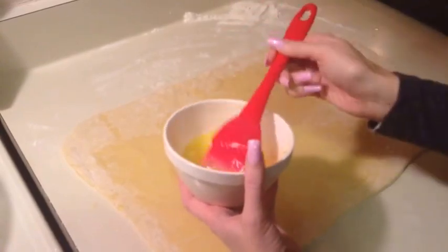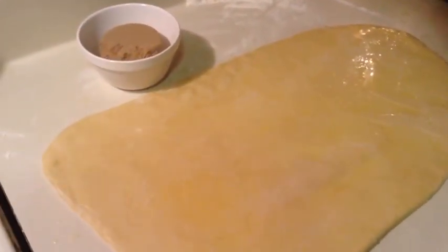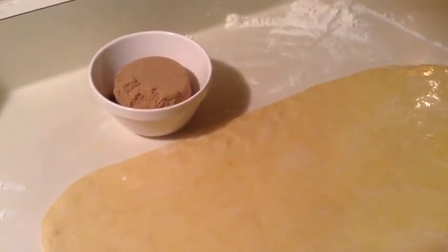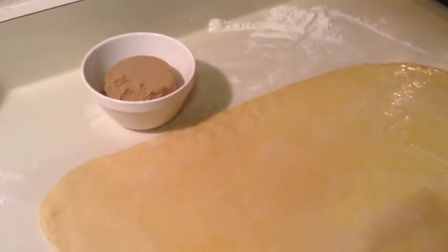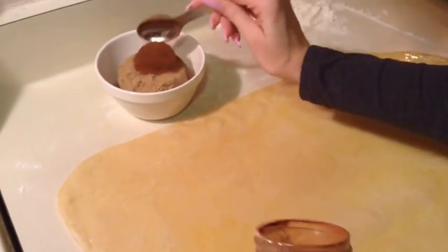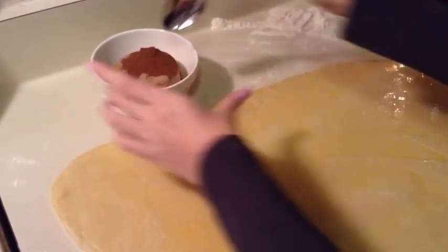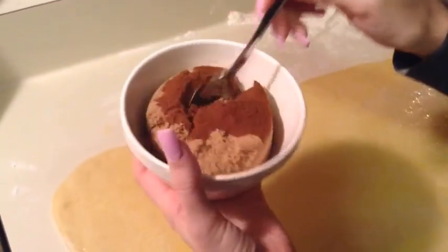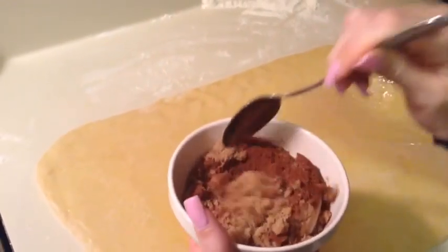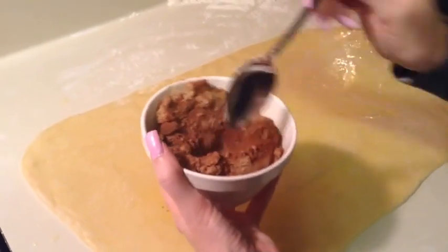I'm going to finish putting this on, and then I'll come back and show you when it's finished. So I have all my butter on here, and now in this bowl I have measured out one cup of brown sugar and I'm going to add one tablespoon of ground cinnamon to it, just mix it in. This is going to go on top of the buttered dough.